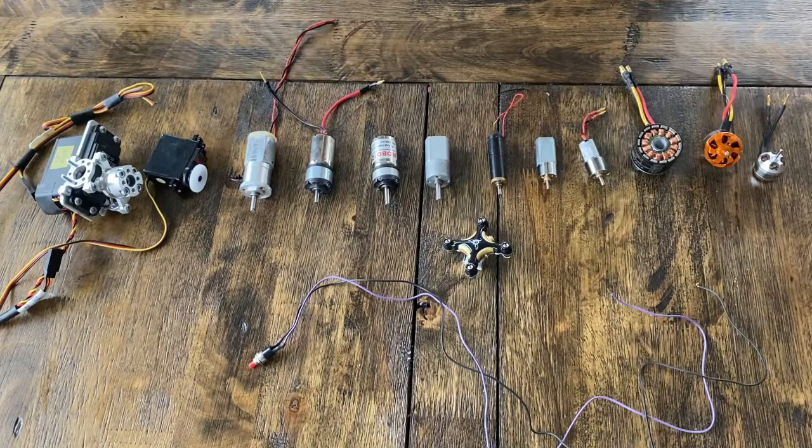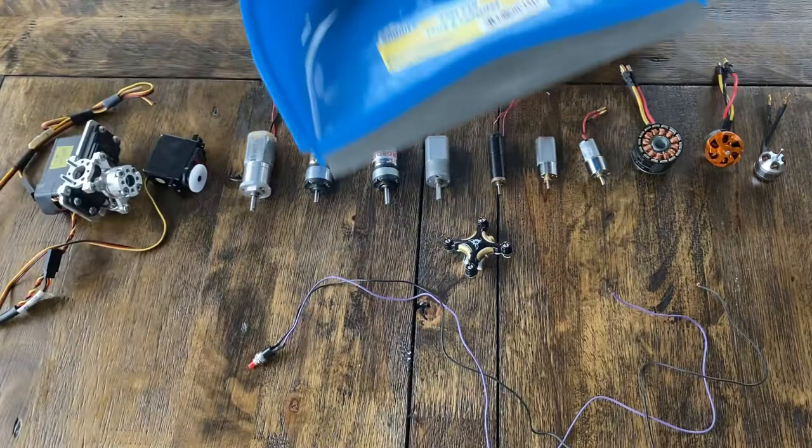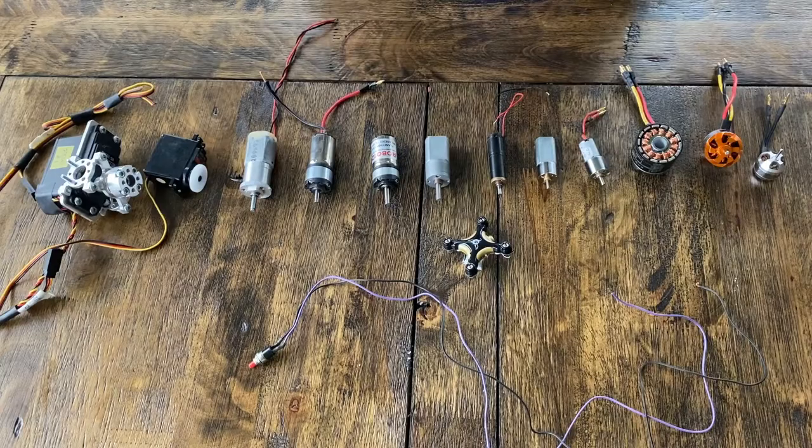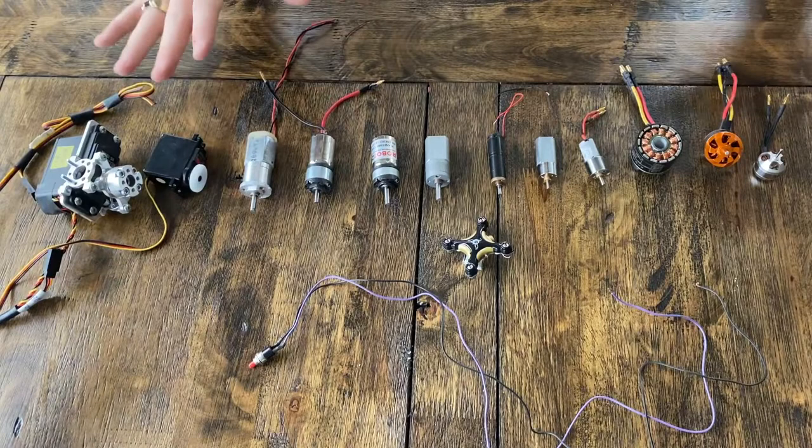So what I'm going to do is go through, test all these motors, check them for torque and speed, and what I really think is necessary for the project. Size them up on our dustpan, decide which pan we want to use, and then we'll see how far we want to go with the project. But first we're just going to do a basic initial sketch of what we think we want to do.